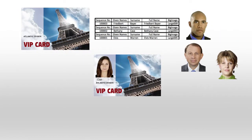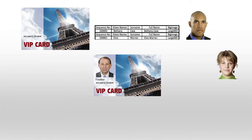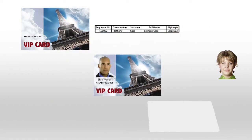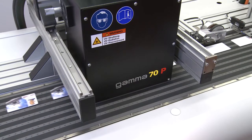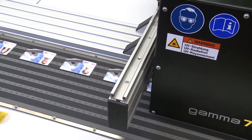All variable data ripping is done inline in real-time for more efficient throughput with no interruption, eliminating the delays of pre-ripping offline. Thanks to drop-on-demand printing, cards can be produced and seamlessly personalized much more cost-effectively than with competitive legacy systems.